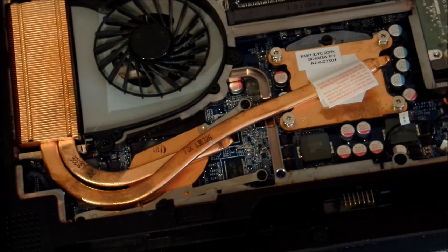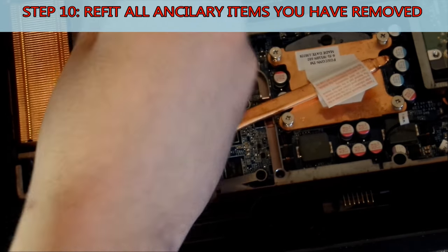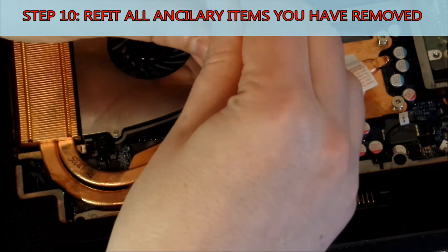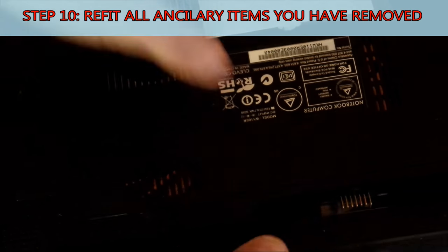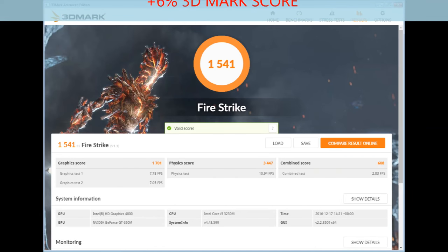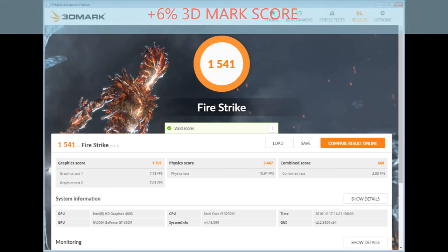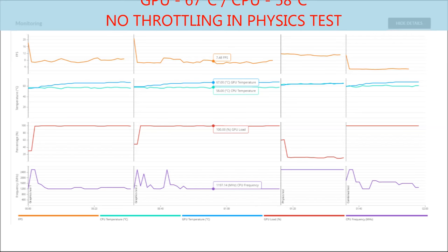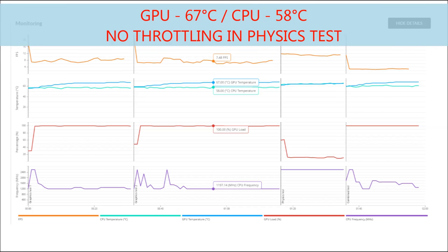Finally, we want to refit any items that we may have removed prior to this. This includes things like the fan shrouds, and of course the backing plate and battery. Once we've done that, we've basically refreshed our laptop. We can boot it up and then see if it has made a difference. As you can see in the 3DMark, we've increased our score by 6% — and that is simply by replacing the thermal interface material. But it's in the temperatures that we see the real difference. The GPU temperature is now 67 degrees instead of 84, and the CPU is down to 58 instead of 68. And if we look at the physics test, there's no thermal throttling going on.